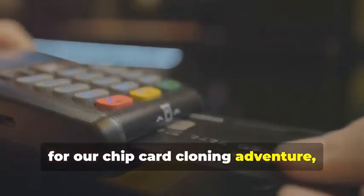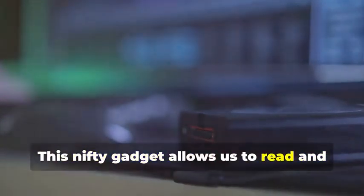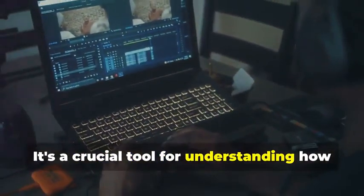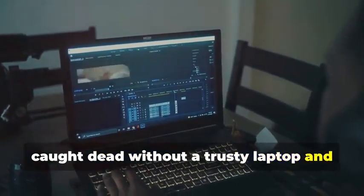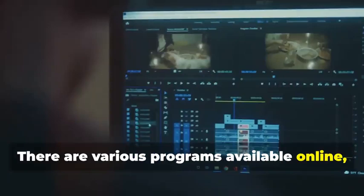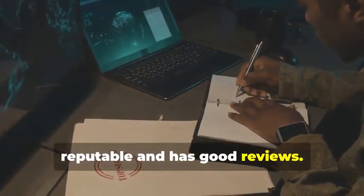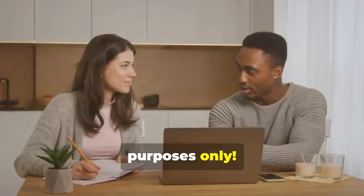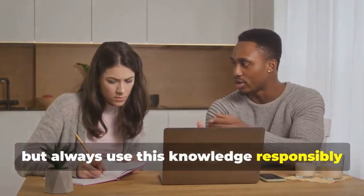Next up, for our chip card cloning adventure, we'll need an MSR605X or a similar device. This is where things get a bit more advanced. This gadget allows us to read and analyze the data transmitted between a chip card and a card reader — a crucial tool for understanding how chip cards work. Finally, no self-respecting card cloner would be caught dead without a trusty laptop and some specialized software. Your laptop will be the command center for all your cloning activities. There are various programs available online, some free and some paid, that allow you to manipulate card data. Remember, we're using these tools for educational purposes only. It's important to understand the technology behind card cloning, but always use this knowledge responsibly and ethically.